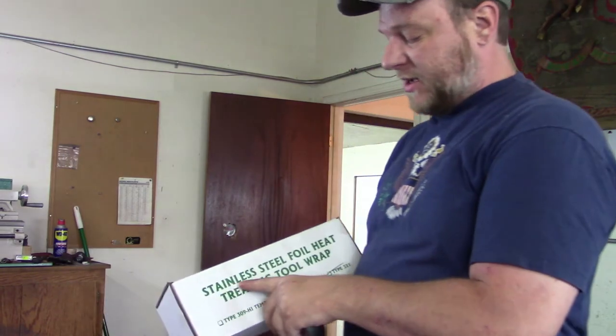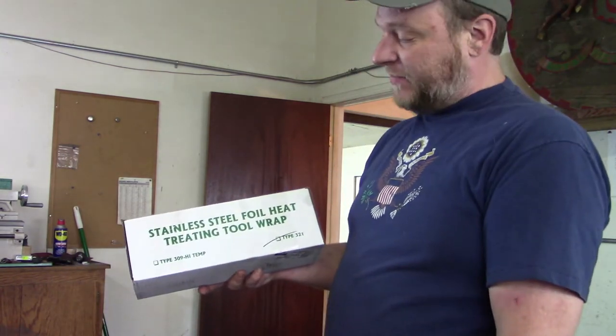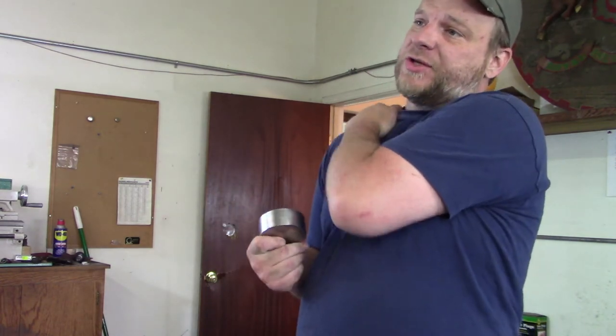So real quick, we're going to discuss some of the basic tools and materials we're going to use to get this through the hardening process. For this process, we're going to be using a stainless steel foil heat treating tool wrap. What this is going to do is we're going to basically create a bag to encase this in while it goes through the furnace. Our furnaces are just a digital electric melting furnace, and there isn't atmospheric control within the furnace.